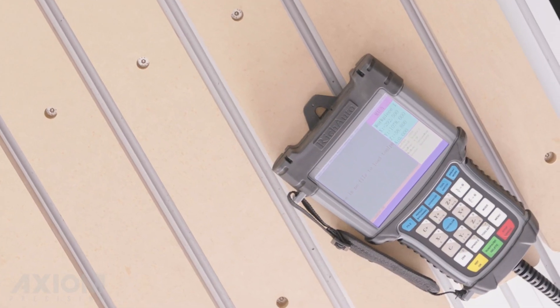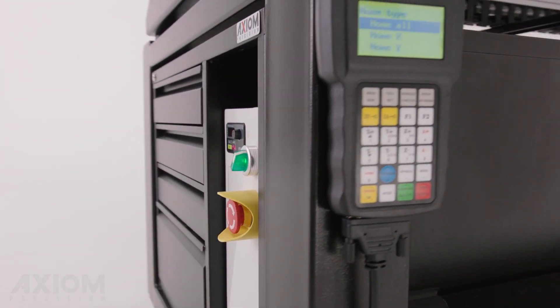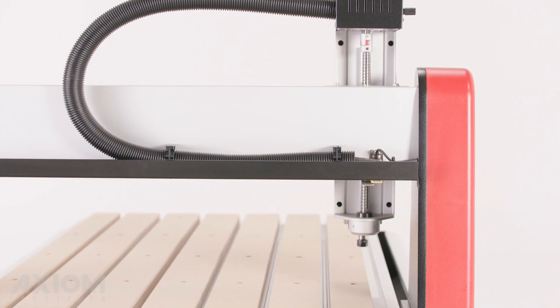Every Axiom CNC router is controlled by an industrial digital signal processor with a remote pendant controller — no PC required.